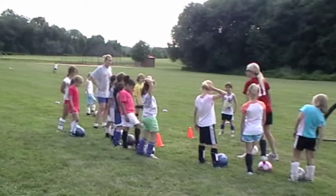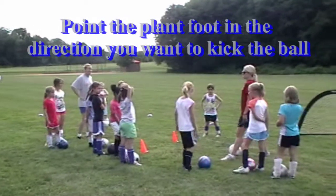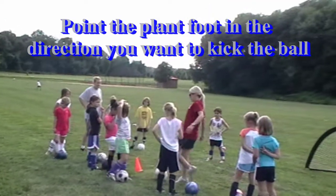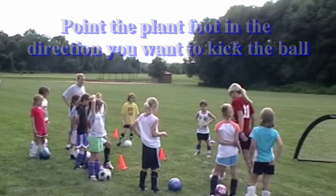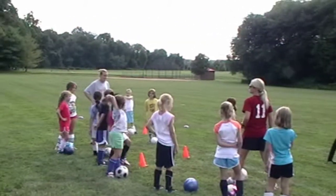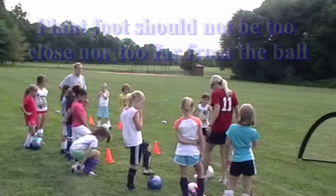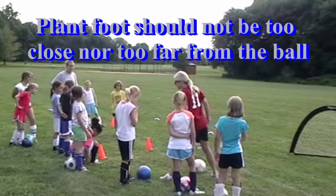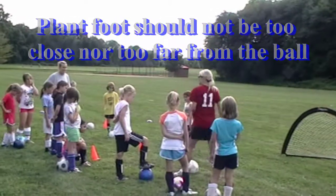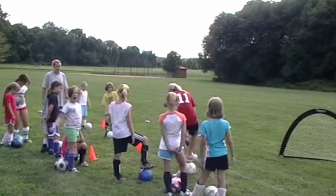If I point my plant foot towards Kristen, where do you think the ball is going to go? To Kristen, right? But if I plant my foot towards Jill, where do you think the ball is going to go? To Jill. So the next thing to remember is you don't want to be too close to the ball or too far when you plant your foot. Plant foot points to where you're trying to go.